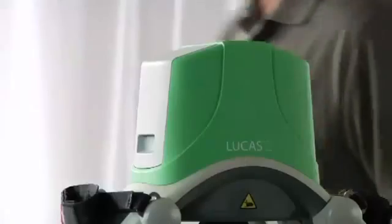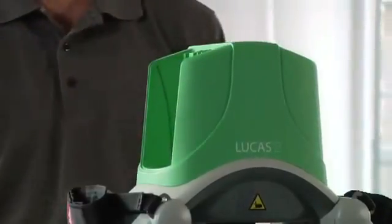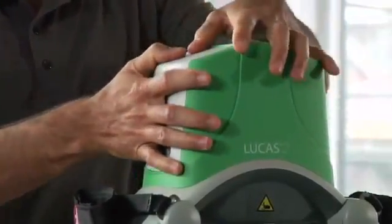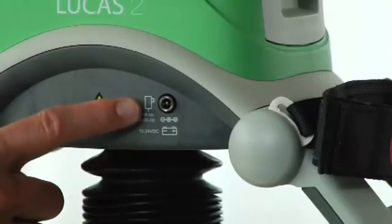You need to either change the battery or plug in external power. To change the battery, pop it out and put in a fresh one. You can plug in the external power supply if you're using mains or car power. But remember, the battery must be in position for Lucas to operate.